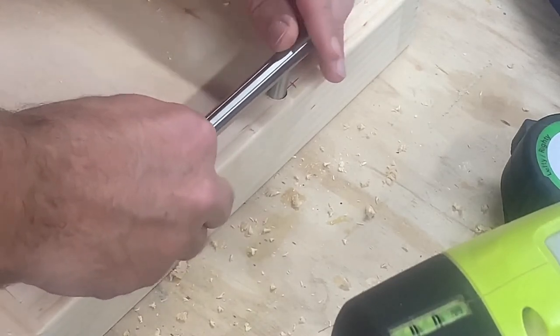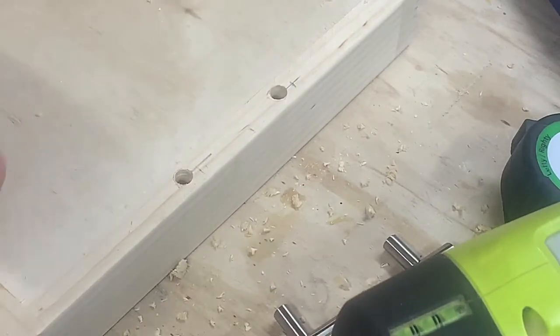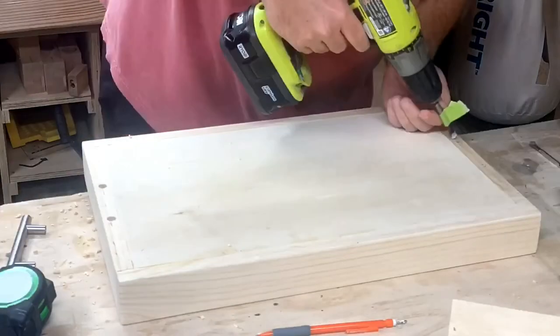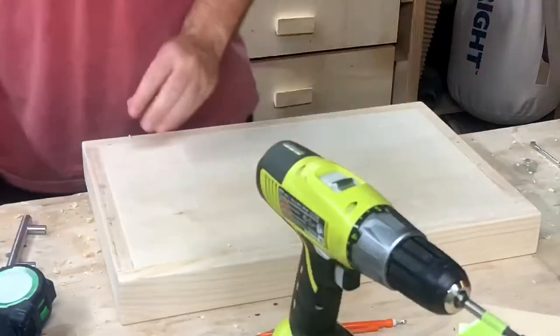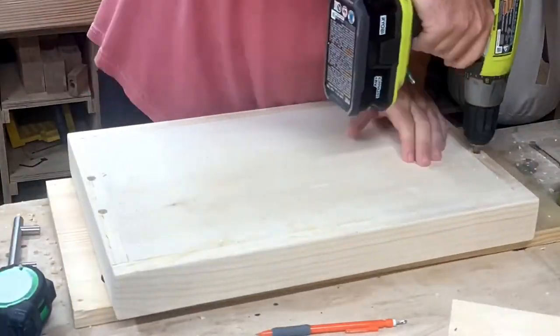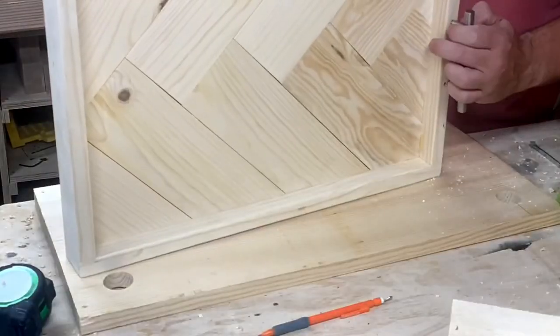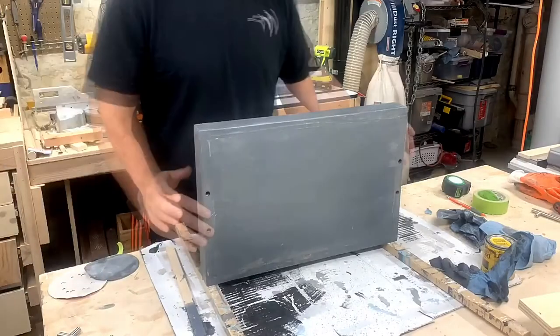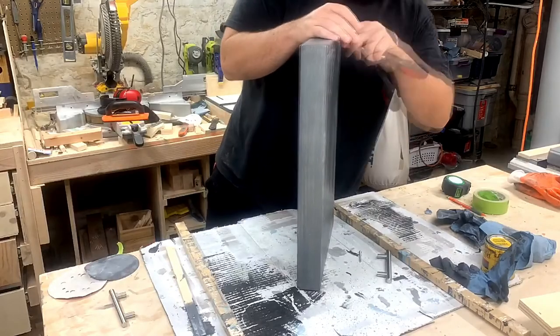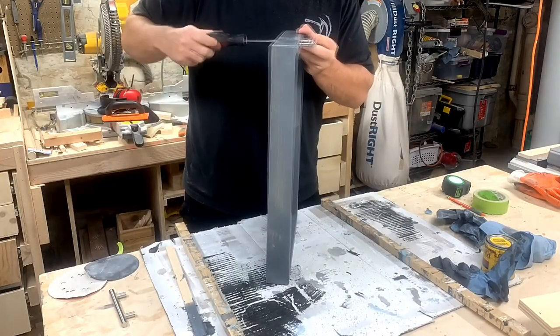Just giving the handle a little test to make sure I got the spacing right. Then I came back with the appropriate size drill bit to put the hole all the way through. After that I stained it with a weathered gray — it looks very gray in this picture.